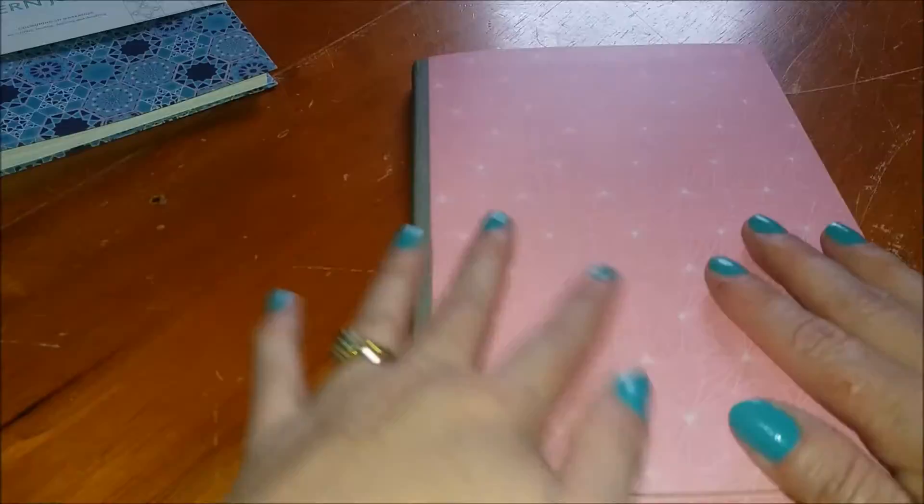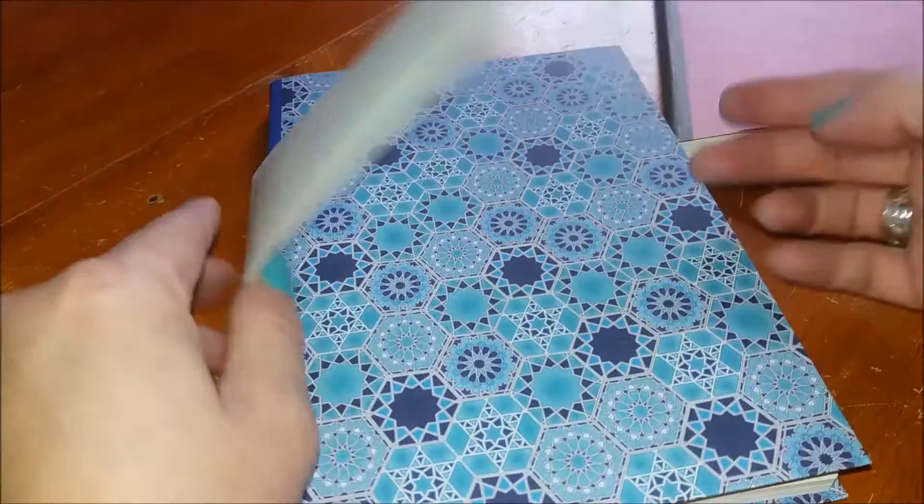Moving on to the Moroccan style one — this also has a wraparound, a plain front cover, a blue spine, and the sticker on the back again.